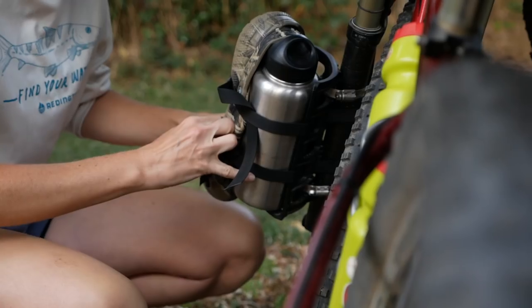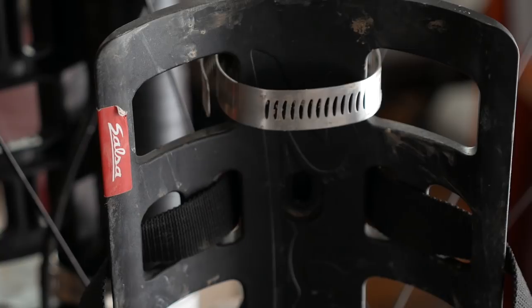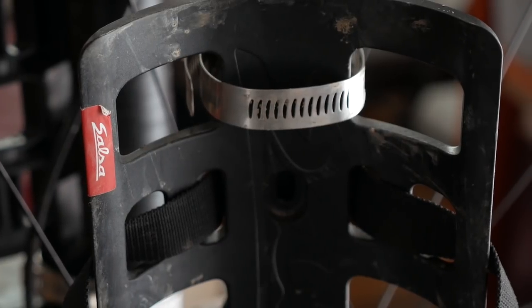We've got lots of exciting things on the channel this week, starting off with today's video which is going to be a long-term review of the Salsa Anything Cage HD. Find out what I like about it and what I dislike in this video.